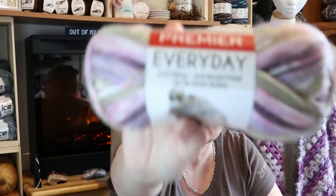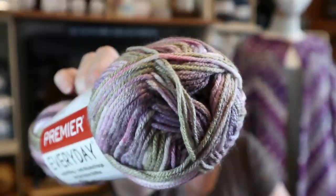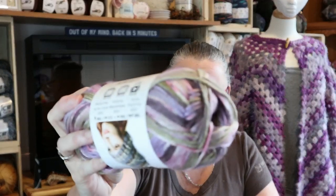This is Premier Everyday Anti-Pilling - oh, it is so soft! Look at these colors - does that not scream spring? It's a medium four-weight and the color is Lilac Ridge. It's so pretty.